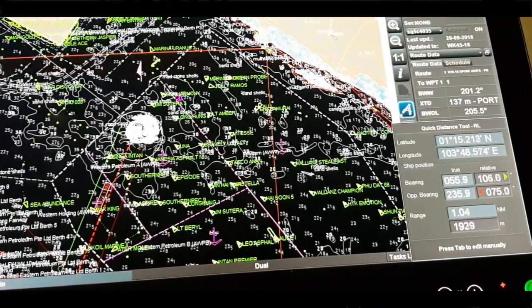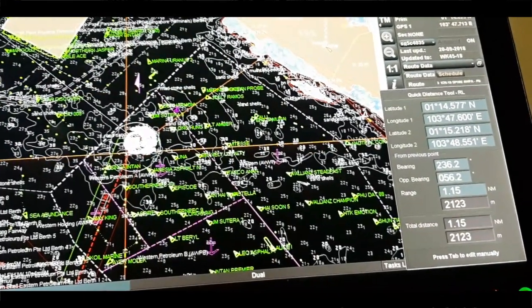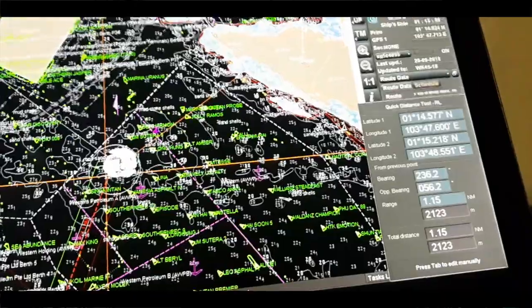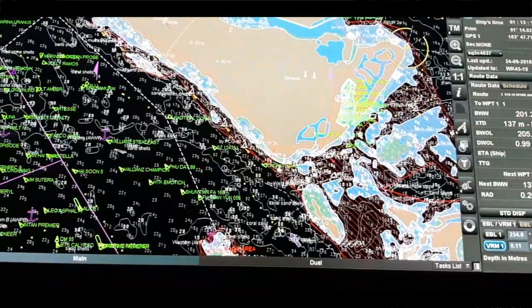From the buoy you can also check our position — bearing is 236.2 and opposite bearing is 056.2. So many information is available from the quick distance tool.